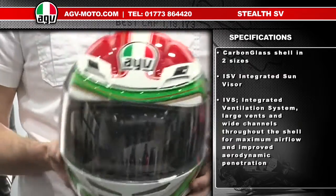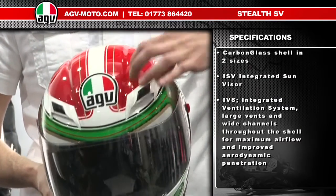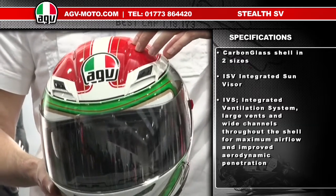The helmet also features AGV's integrated ventilation system. This is where you have the channels moulded directly into the shell for maximum air penetration. It keeps the helmet very cool in the hottest weather.